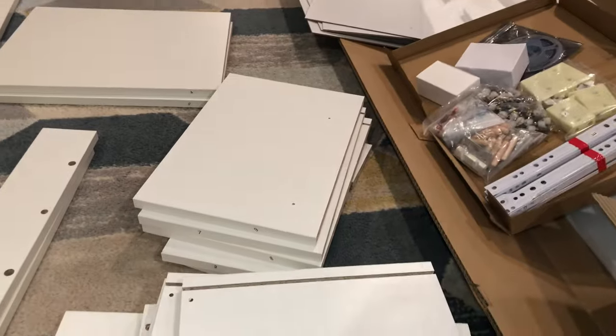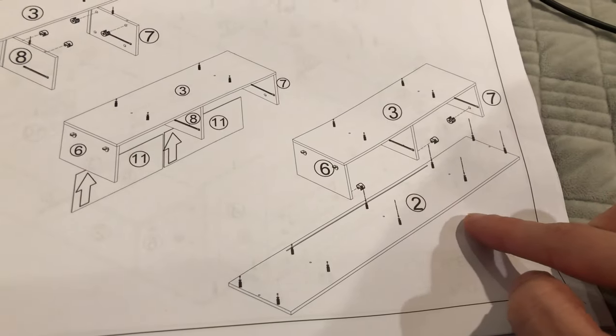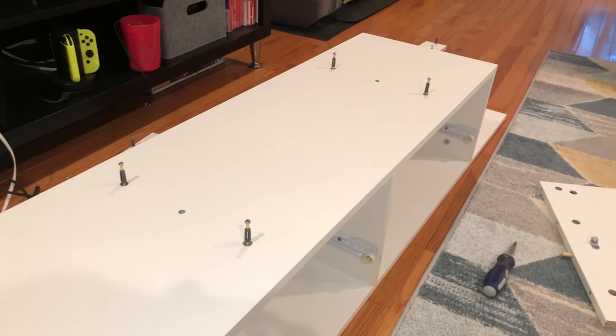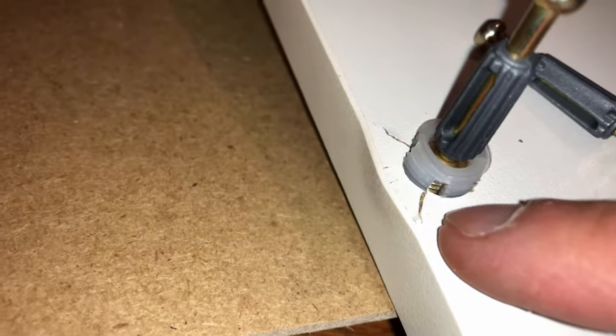It arrived decently packaged, with number stickers on all the pieces, which helps speed up assembly since you don't have to sift through every piece for each step. Assembly is straightforward. There are a few minor errors in the instructions, but it should be obvious where the pieces should go. Make sure you insert these grommets all the way down before starting to screw them in — if you don't, it will blow out as you see in this clip.